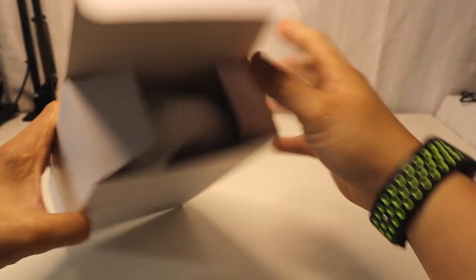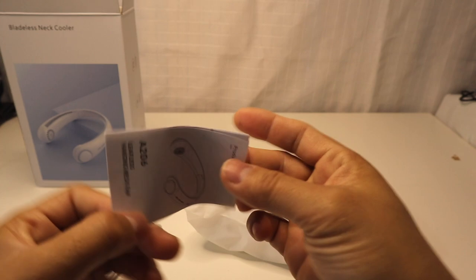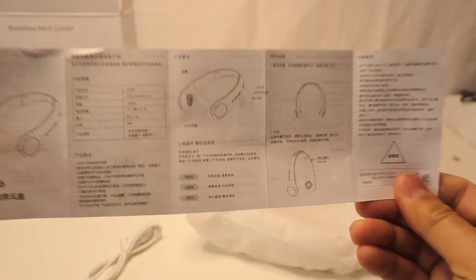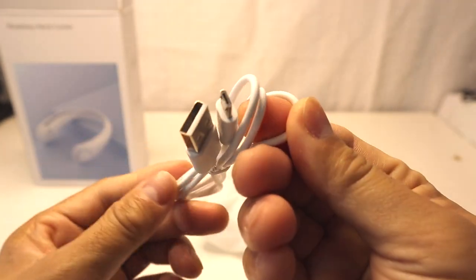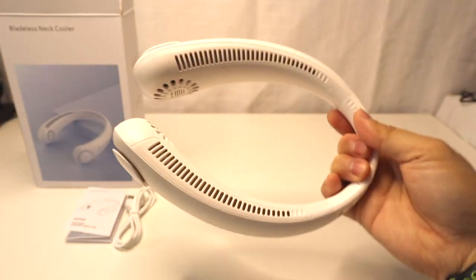Let's open it and see what's in the box. Here we have the user's manual, which comes in Chinese on one side and English on the other side. It also comes with a micro USB charging cable, and here we have the nice looking neck fan cooler.